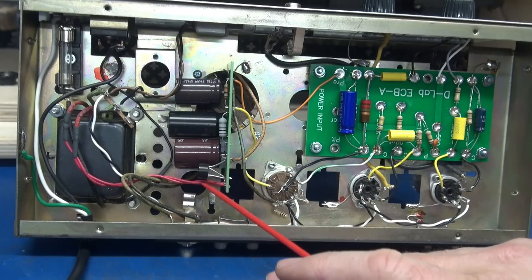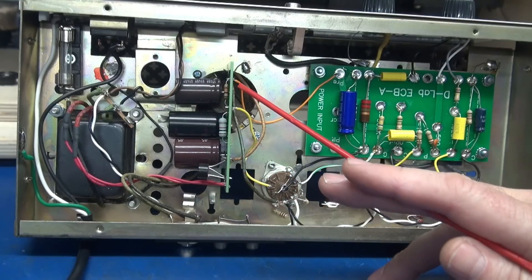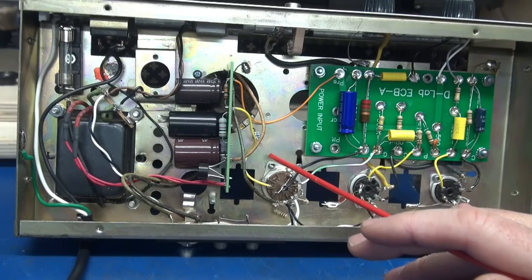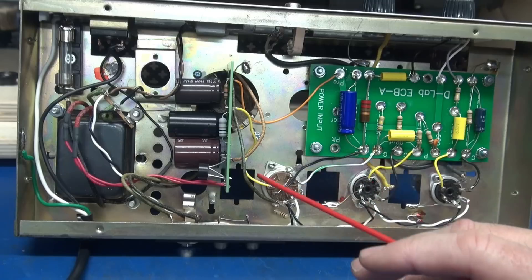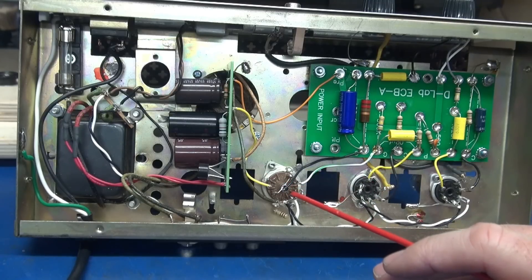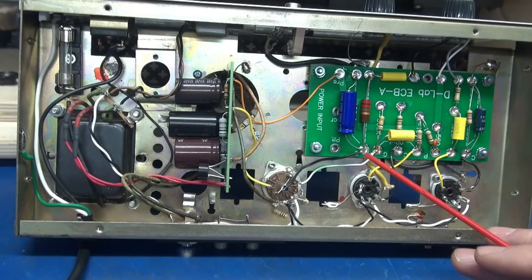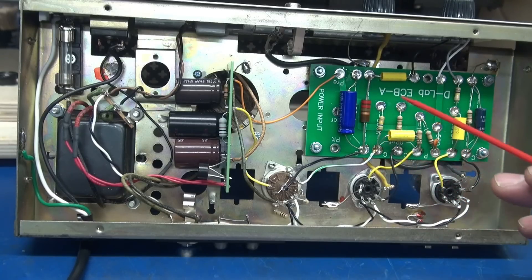My rectifier is here and hits the caps and goes on its merry way. This orange wire is the preamp power, yellow is screens, and the high voltage is going up through the output transformer to the 6CL6.